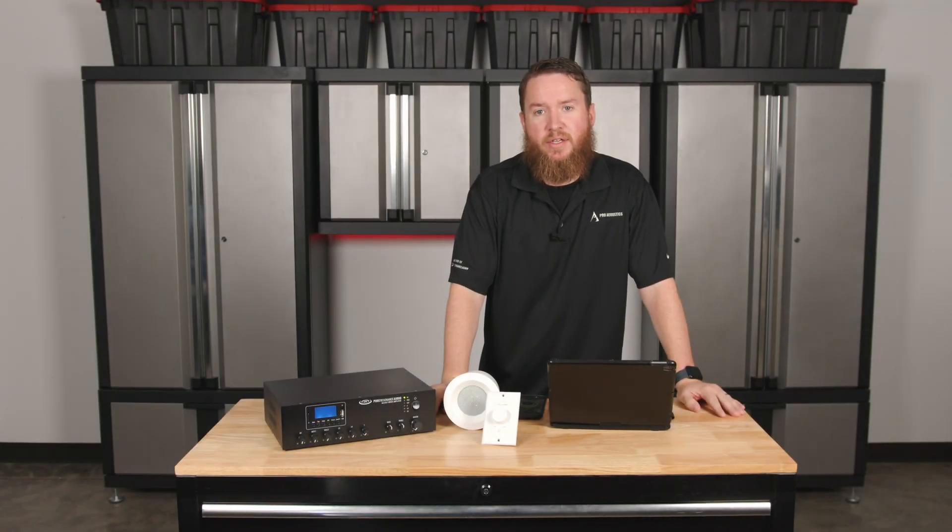Hey everybody, welcome to another Pro Acoustics Tech Talk. I'm Nathan, and today we're going to be talking all about how to test a 70 volt system.